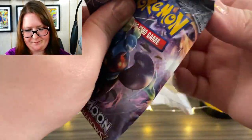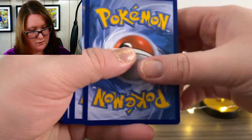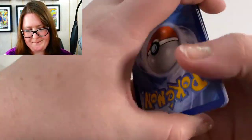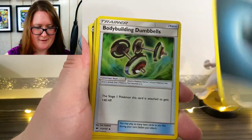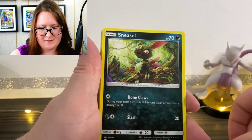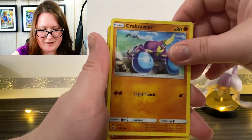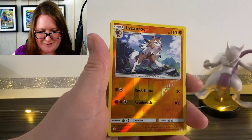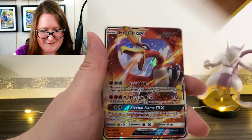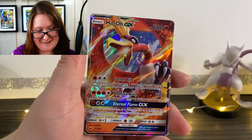Here's our next pack. We have our online code, then our Energy card. Bodybuilding Dumbbells, a Simipour, Solrock, a Sneasel, Caterpie, a Ledyba, an Inkay, a Brawler, and a Reverse Holographic Lycanroc — that's actually a really cute card, looks so majestic. Last but not least, we got ourselves a Ho-Oh GX card and it looks fabulous! I'm surprised I've gotten a couple of really good cards so far.